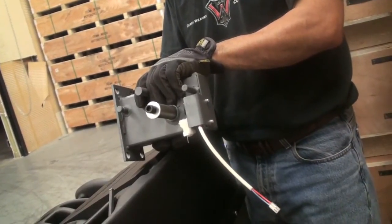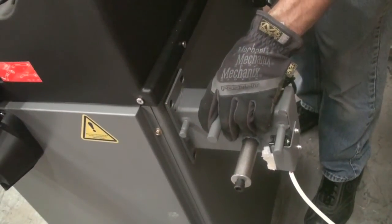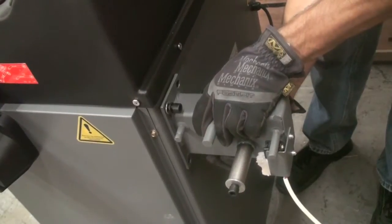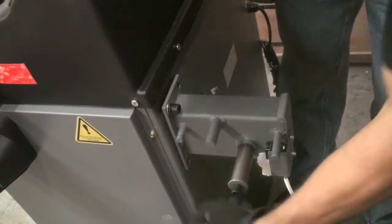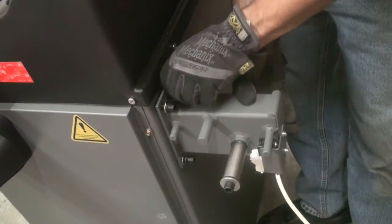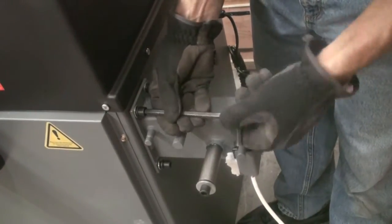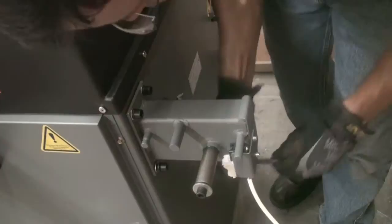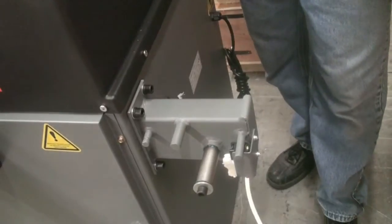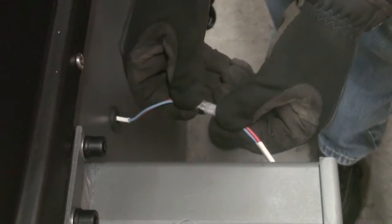Once you remove the hood bracket from the small box, you can install it on the back of the machine where you removed the four allen bolts. Once the hood bracket is installed, plug the two wires from the hood switch into the two wires protruding from the back of the machine.